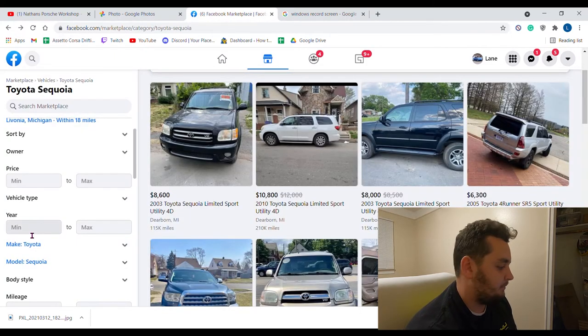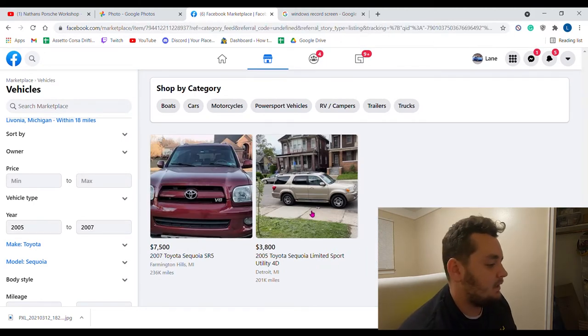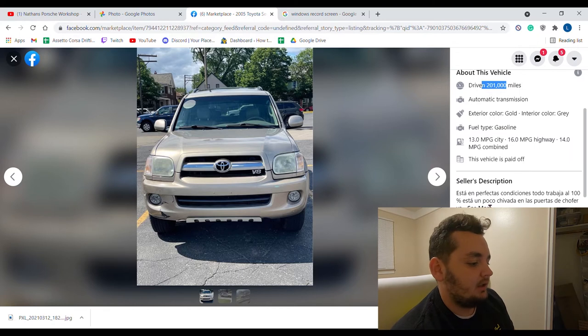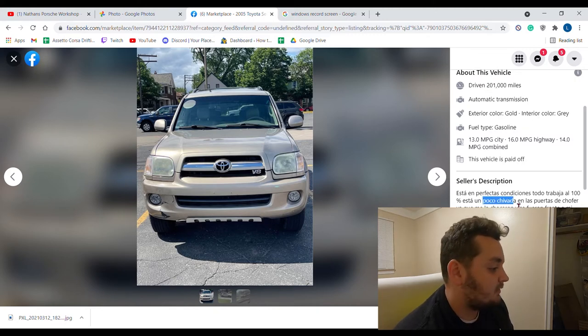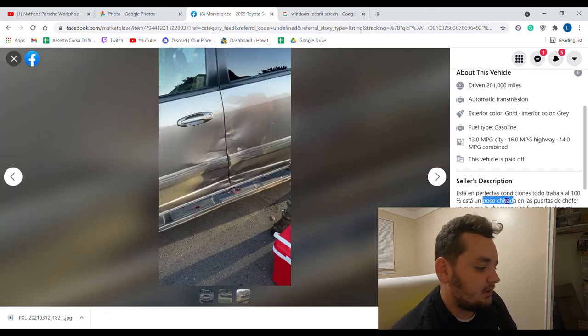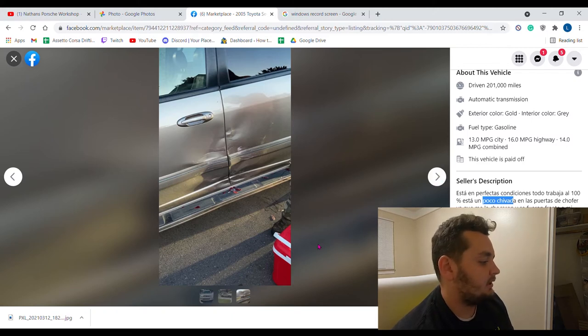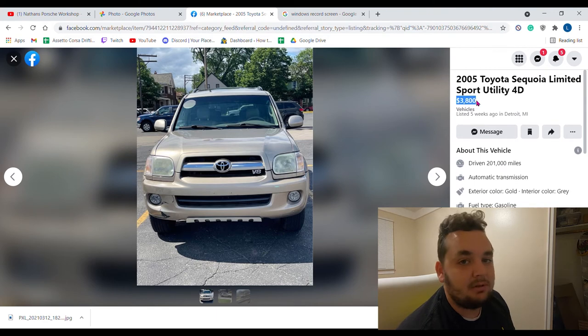Let's filter the year to minimum 2005 and maximum 2007. Okay, there are two results. The cheap one is a 2005 with 201,000 miles — the description is in Spanish but it says it's in perfect condition, all the work is 100% done. It looks like it got in a wreck, hence why it's priced really cheap. For $3,800, this guy probably takes three grand for it, and that's a steal for a tow rig.